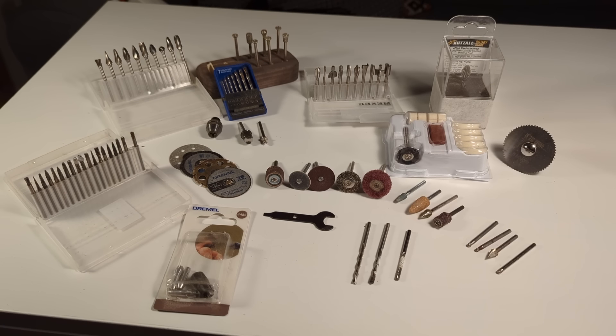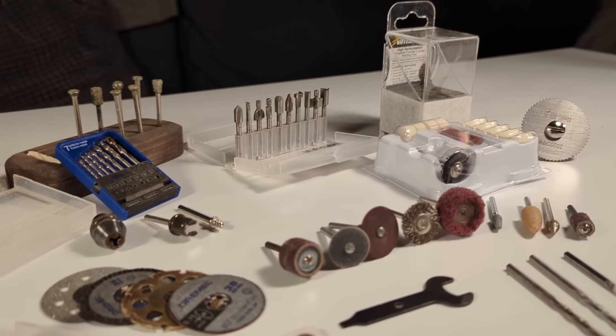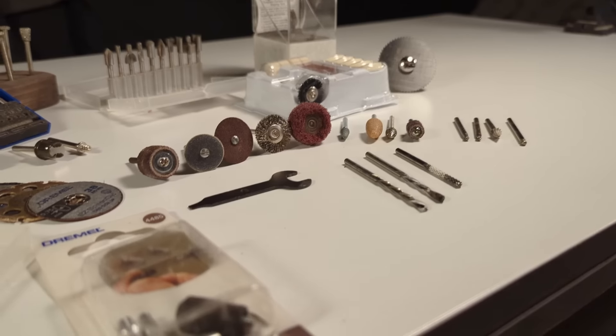In this video I want to give an overview of all the different bits that can be used with a Dremel that you would get in your basic bit package. I will also include some of the more uncommon bits that I really like to use myself. Links for all of the bits in this video will be in the description below.